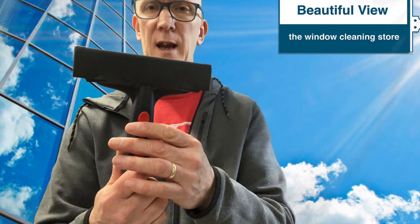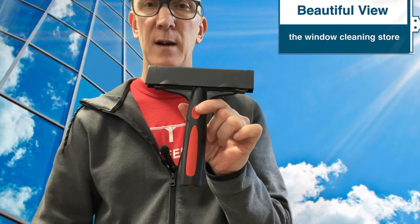It is compatible with most of the major brands' scraper blades, so you can put Unger blades in it, Triumph, Tori — 6-inch blades. Pretty handy that way. It does fit on a pole as well.